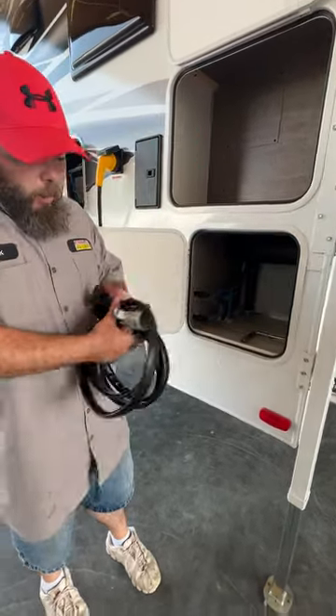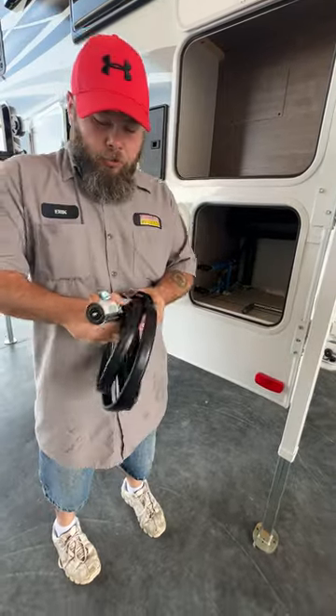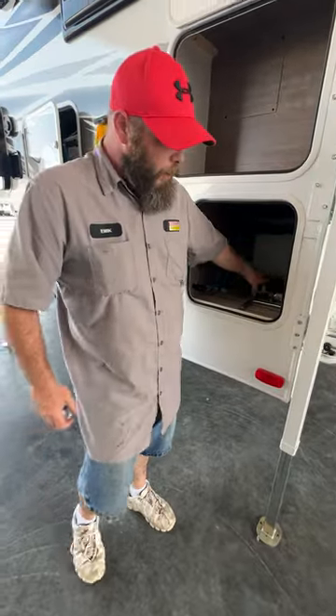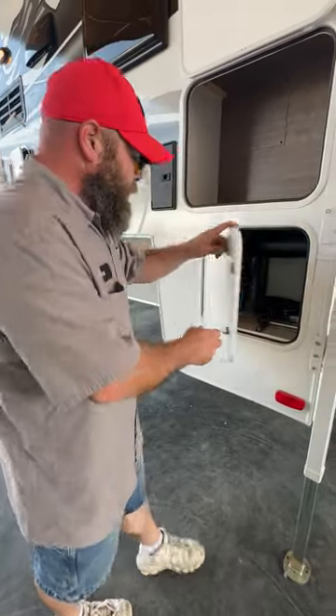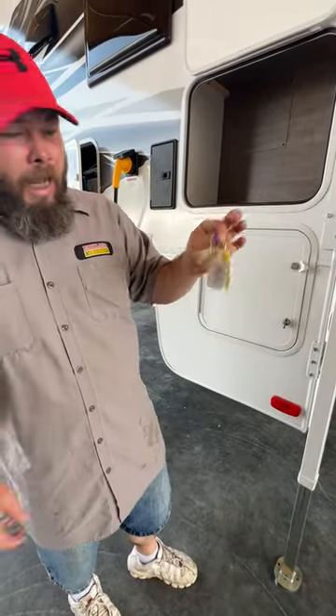Our other item here is going to be our cord that hooks up from our six-pin connector, and then we have a seven-way end on it, so you're able to attach it to the tow vehicle. This is a key-to-light camper, so you have one key that operates all locks on the coach.